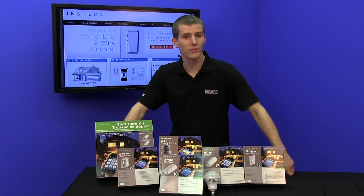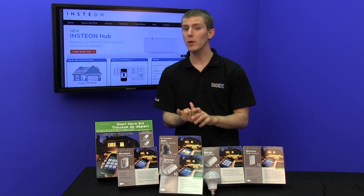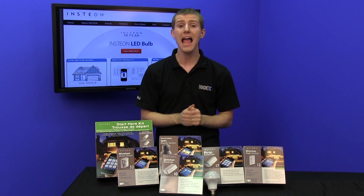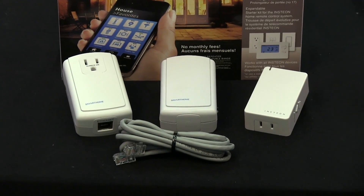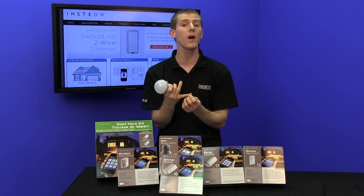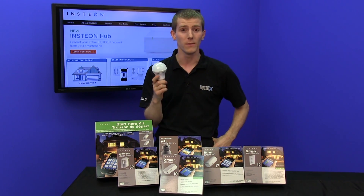Unlike one of the other solutions we looked at in the past, the Insteon solution does not involve Wi-Fi. It's using radio frequency and power line, which are redundant and are intended to be a failover for each other. Another unique thing about their approach is that every device acts as a repeater node, which means that no signal can be lost because a signal will get repeated anywhere from one to three times. So every device on the entire network grid is going to get that signal.